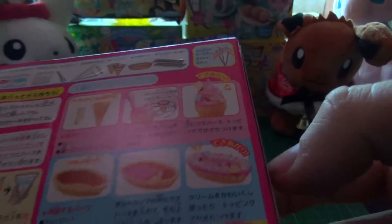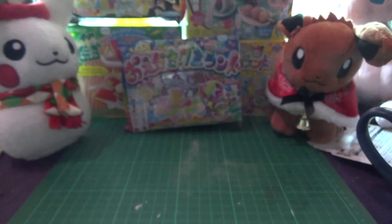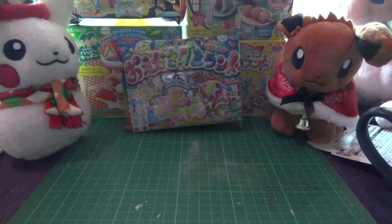I think all the wafers come pre-made and you just make a filling and put that on them, so it should be— oh, it's got a piping bag. Oh, this isn't going to be fun.